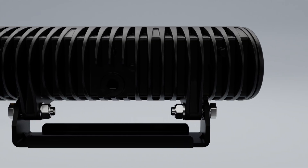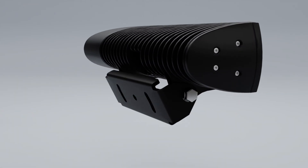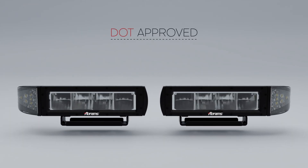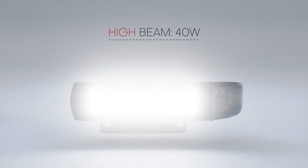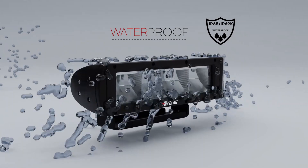Winter makes roads messy. Abrams Snow Light X-Series snowplow headlights can help. They are made for snowy, dark conditions. The headlights use advanced technology so they work well in deep snow and at night.